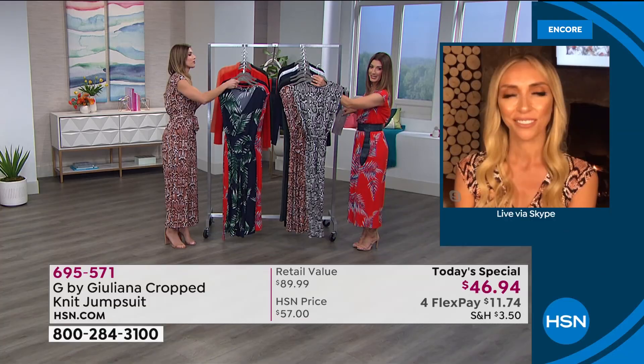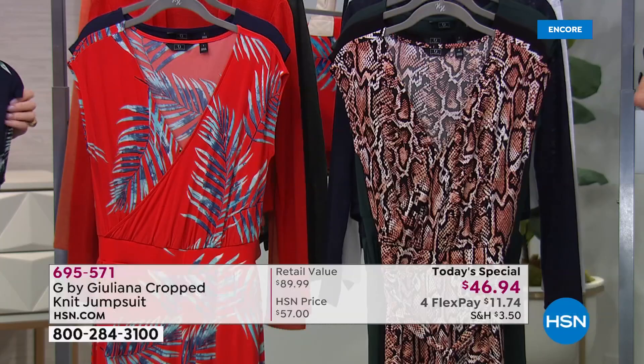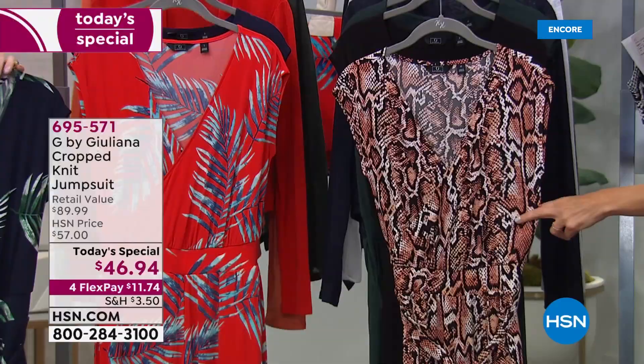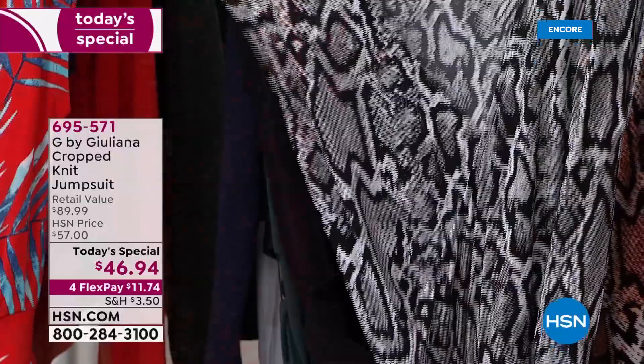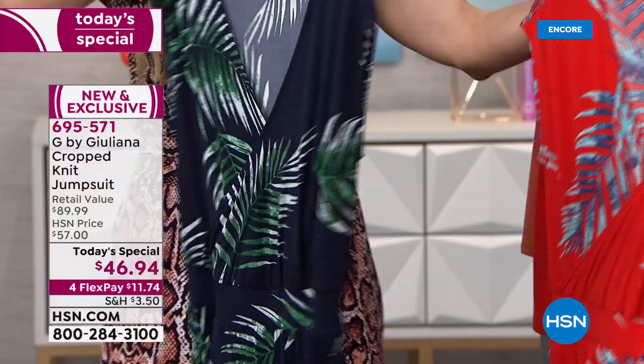The snake print is back and it's better than ever. We've got two snake prints: the black snake print with blacks, grays, and ivories — that's what our Patsy is wearing in the petite — and then the baked clay snake, which is absolutely gorgeous. There's also a brand new palm print in red palm or navy palm, and it's been our best seller since we launched an hour ago.